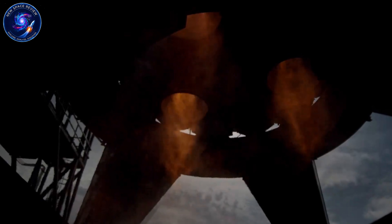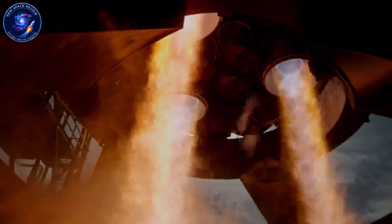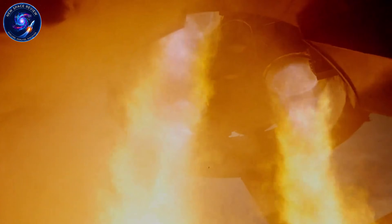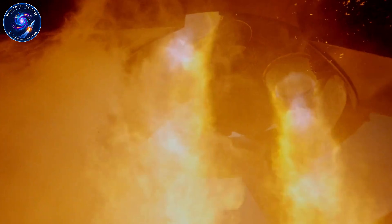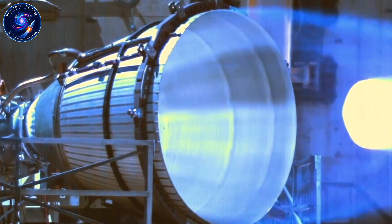The result: Raptor 3 doesn't require any heat shield, eliminating heat shield mass and complexity as well as fire suppression systems. It's lighter, has more thrust, and has higher efficiency than Raptor 2.